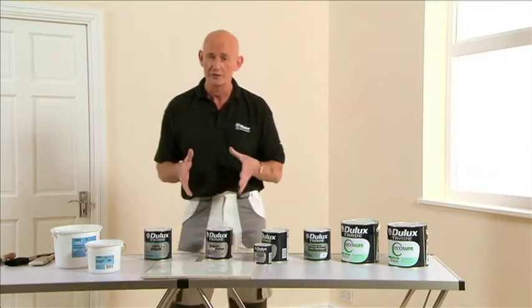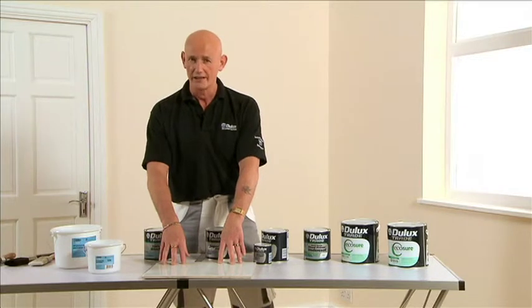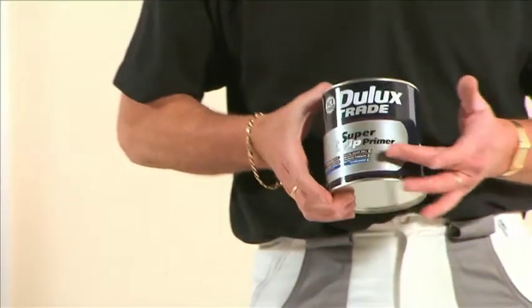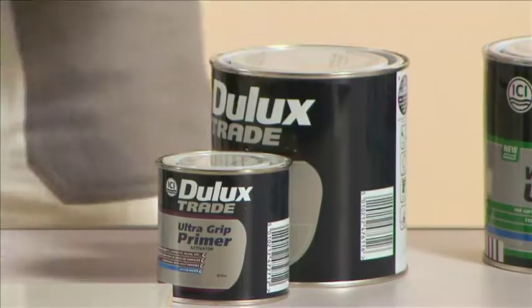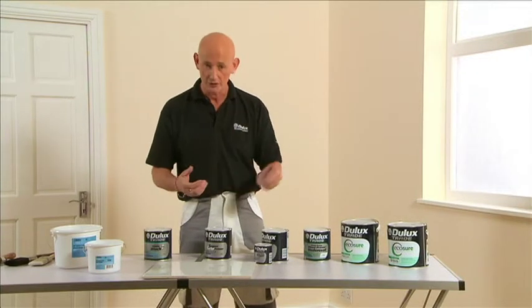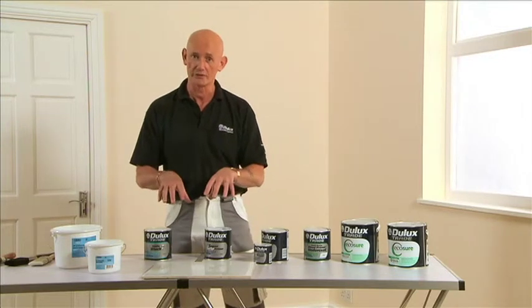For surfaces such as ceramic tiles, melamine, or hard plastics — anything that's going to give you a problem with adhesion — there are two products: Dulux Trade Super Grip and, for extra toughness, Dulux Trade Ultra Grip. Ultra Grip is a two-pack system: put the two tins together, stir for five minutes, apply, and you will get excellent adhesion to those unusual surfaces.